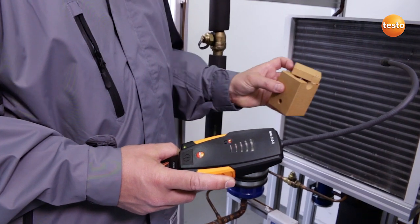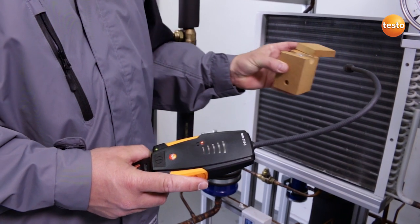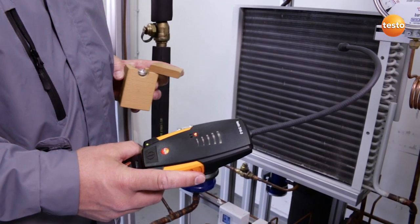To do this, we use a test leak, which we bring up close to the sensor. The reaction of the sensor and the audible signals show that the instrument is working.